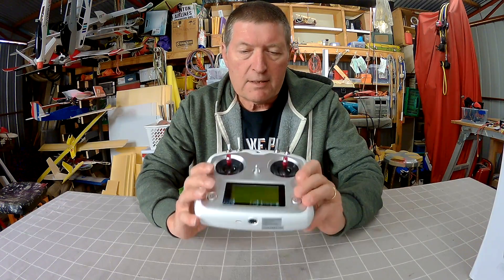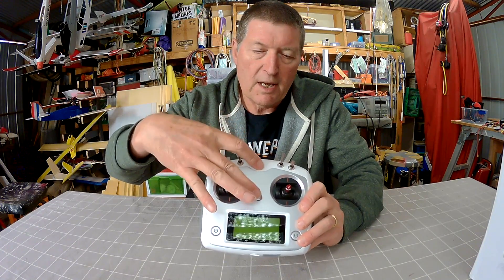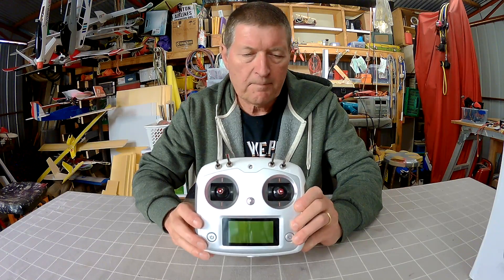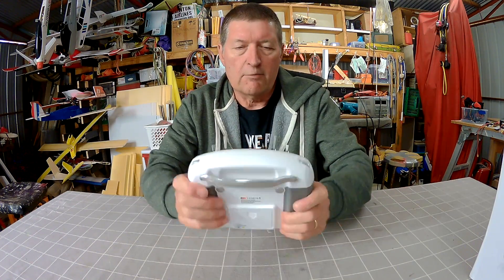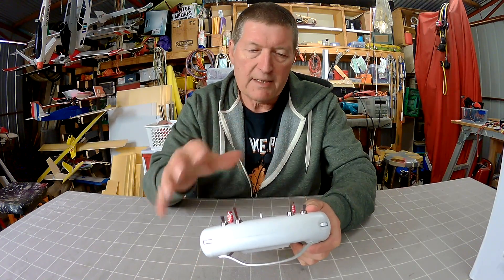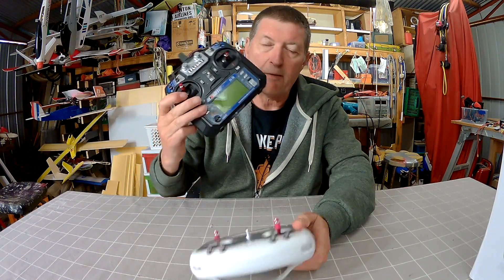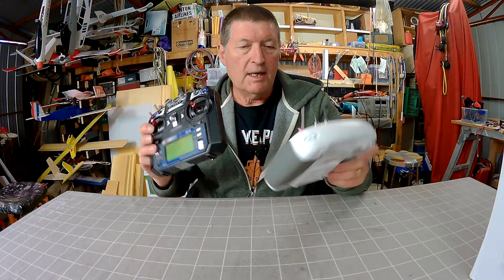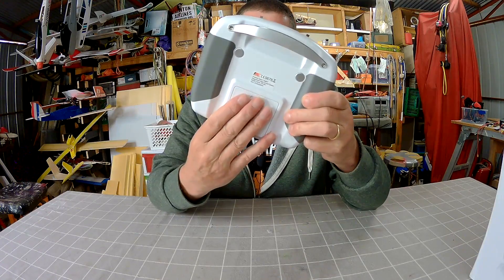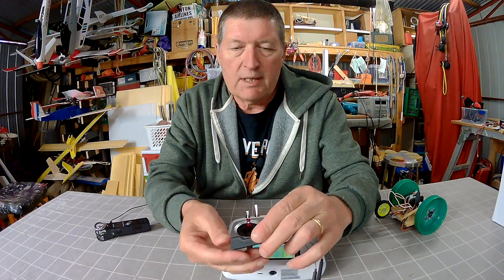There are a few different versions of this radio. This is the slightly cheaper one that doesn't come with the phone or iPad holder which screws in — I think this is called version 2 from Gearbest. Really nice build quality, a nice little handle, and it has two internal antennas. The range is very good apparently, and the range with this radio is just fantastic.